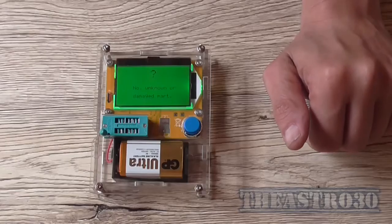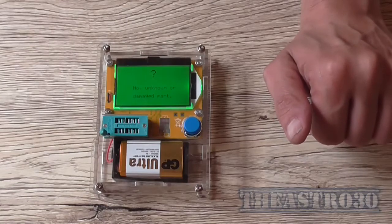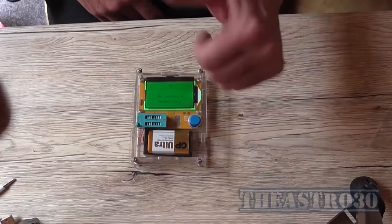Anyway, I'm the Astro 30. If you enjoyed this video, please remember to rate, comment and subscribe below, and you can always follow me on Facebook and Twitter — the links are in the description as usual. This is the Astro 30 saying: see ya, have a great day.